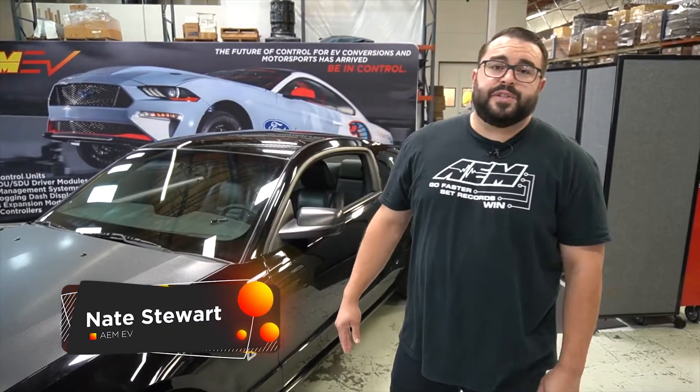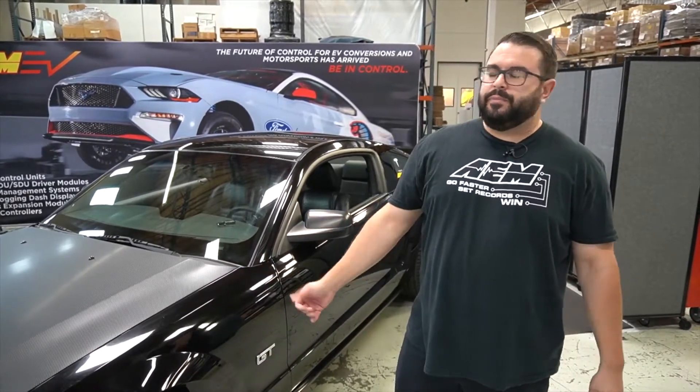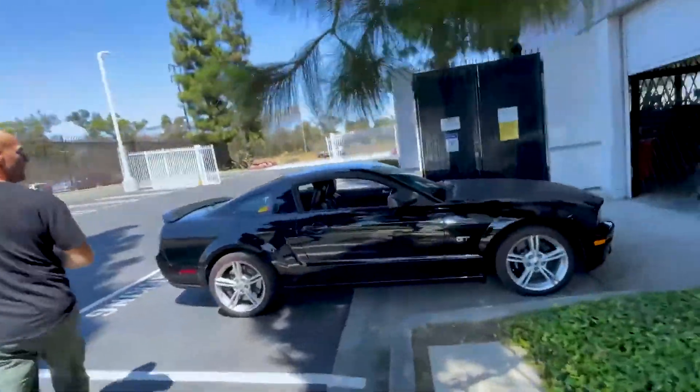Hey, hi, hello. Nate Stewart here, AAM EV. I'm Performance EV Applications Development Engineer here at AAM, and this is our Testang.